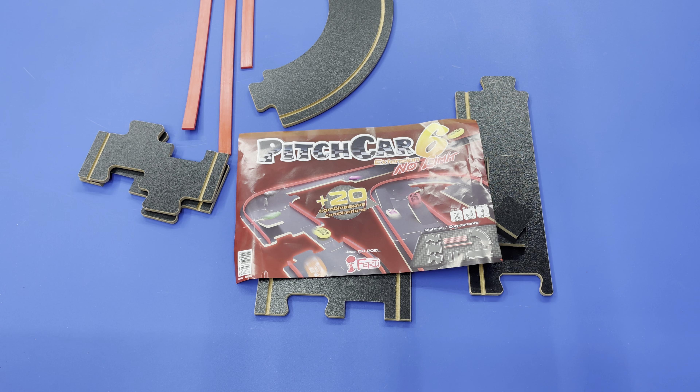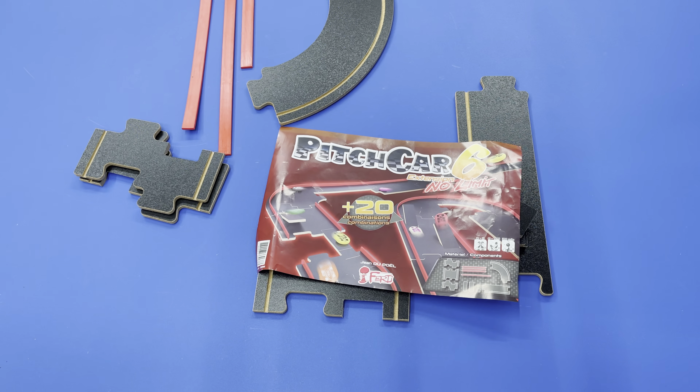And yeah, so that's my unboxing of Pitch Car Extension 6: No Limit. Let me know if you have any questions or if you want to see more Pitch Car play on the channel — we could get that going for sure, some more Grumpy and Sons content. I will talk to you later!